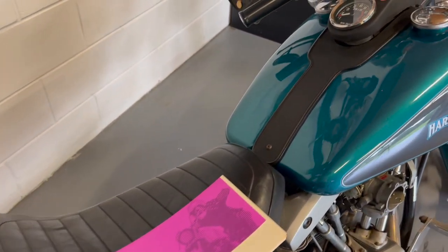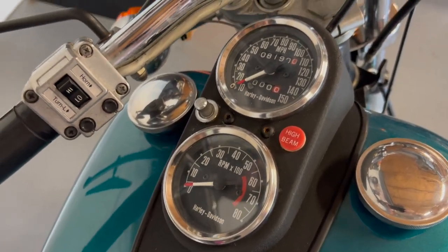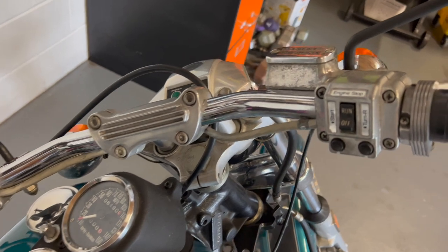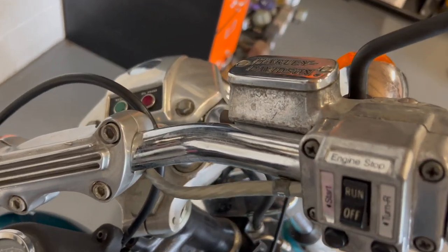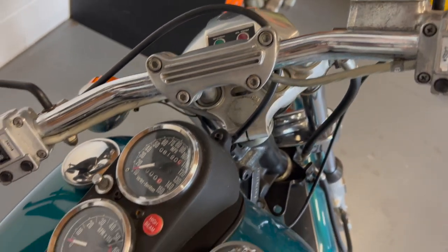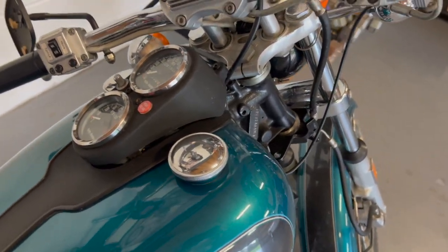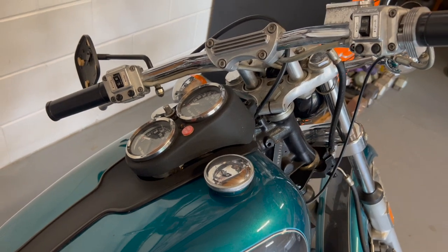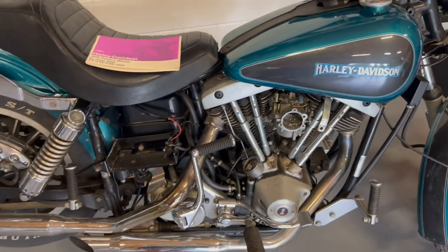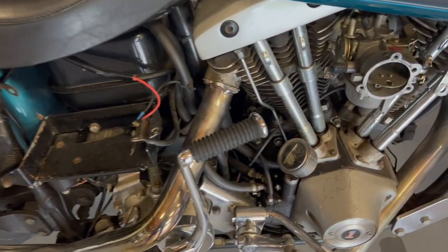As you can see, pretty much all original. Dash cluster looks to be pretty much all original, with the tach and the speedometer. All the controls. The original drag-style bars. You know, this was all kind of a Willie G. design — this was his baby back in the day, and it was a really cool bike. Mileage I'm not quite sure of. It is a numbers matching bike with the frame and the engine and all that good stuff. We'll get into this in more detail — just wanted to give you a little look around one more time of the bike to see what it looked like before we get into it.